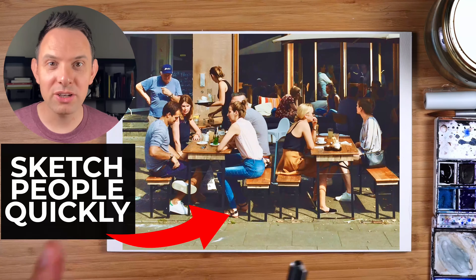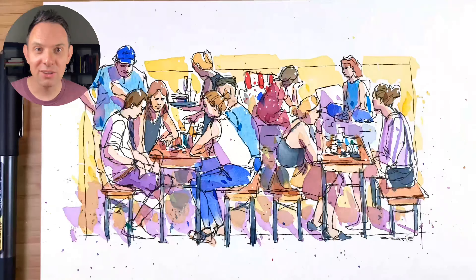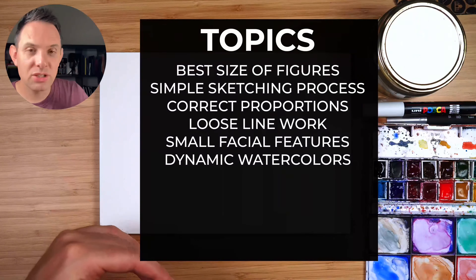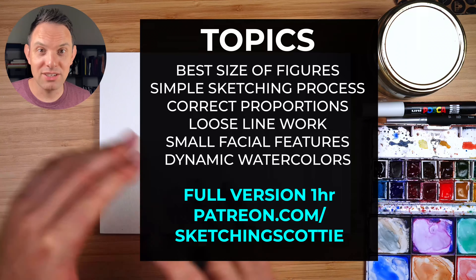Hey I'm Scotty and in this tutorial I'm going to show you how to sketch small groups of people in a really quick and loose way. I'll touch on each topic as I go through this demonstration, but the full version with the in-depth explanation is on Patreon.